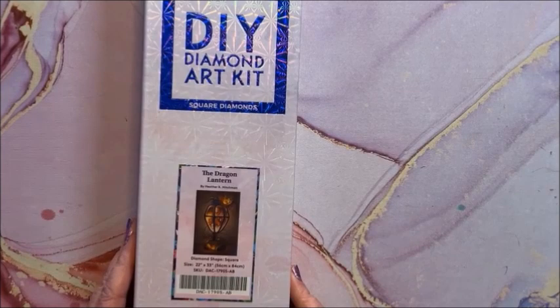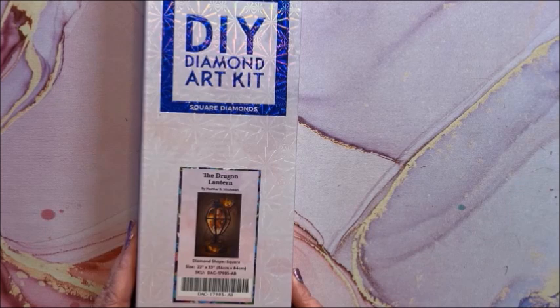We have The Dragon Lantern — this is a square by Heather R. Pitchman. It is 56 by 84.